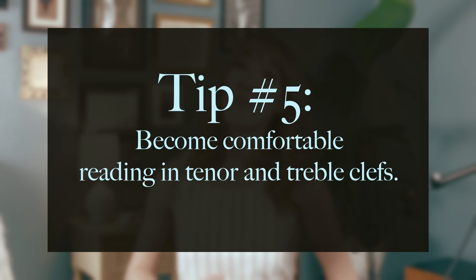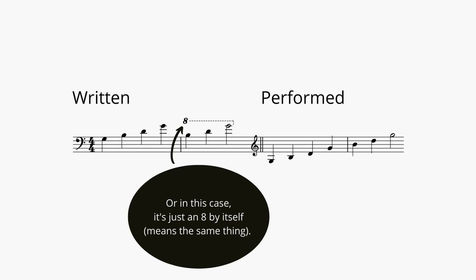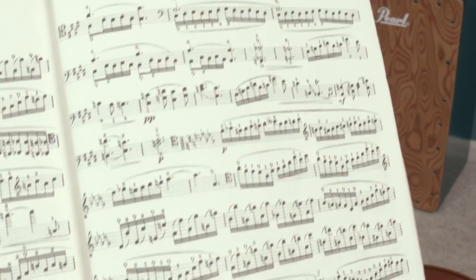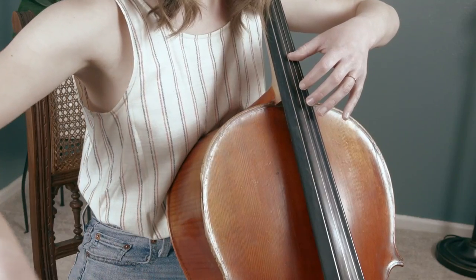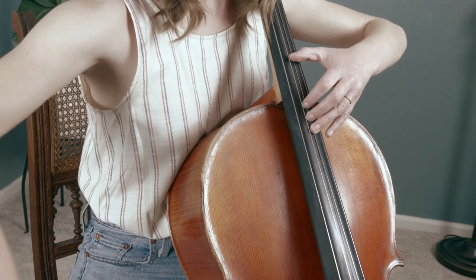This brings me to tip number five: become comfortable reading in tenor and treble clefs. Unless the passage is notated in bass clef with an accompanying 8va, a passage played in the instrument's high range will be written using tenor and treble clefs. Tenor clef encompasses notes that are a little lower but still high for the cello, and treble clef is used for extremely high notes, and there is definitely some overlap. If you aren't comfortable reading in these clefs, it will be very difficult to focus on bow technique, vibrato, and relaxation. In the beginning, make a point to separate sight-reading practice and technique work until you are ready to combine the two.